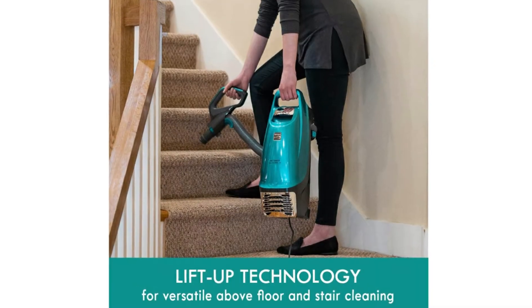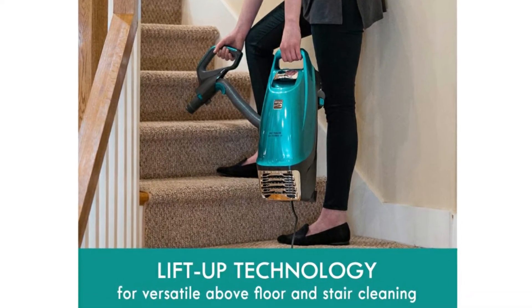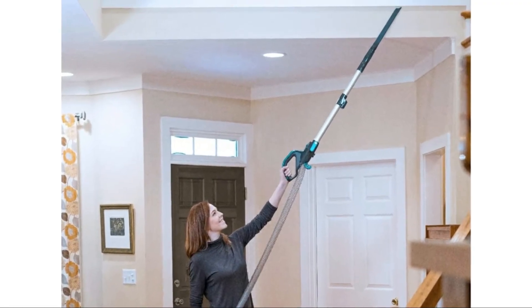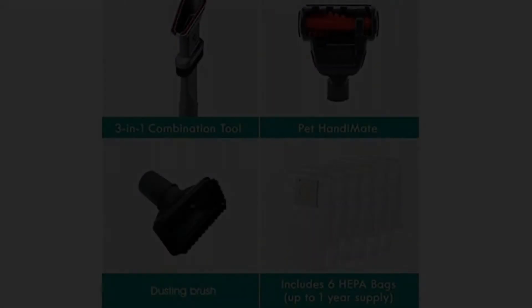Another thing I liked about this vacuum cleaner was that it uses a bag, and I have really bad allergy problems. But with a bag, all I have to do is throw the bag into the trash can instead of waiting for the dust to settle so it won't get into my nose.